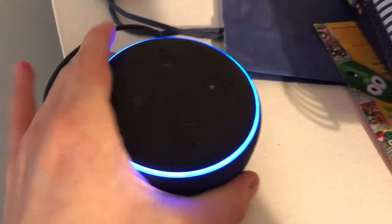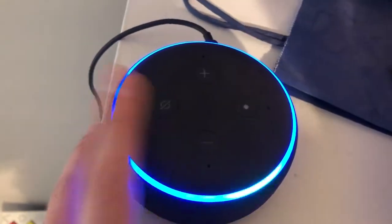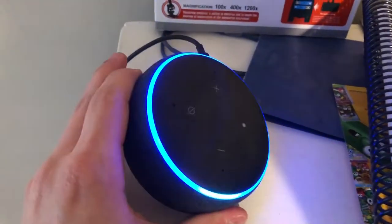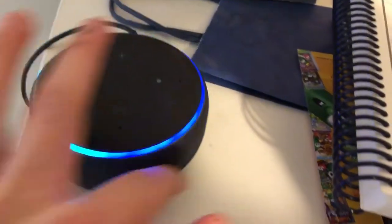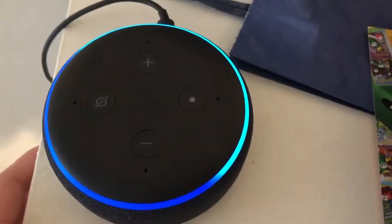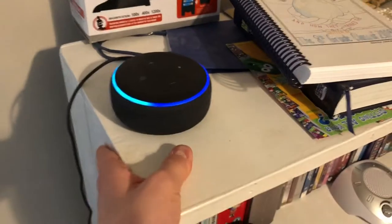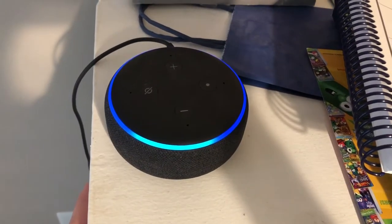All right, let me just connect it and it will start up soon. Okay, come on — just spin it around, come on Alexa please boot up. All right, final startup. I've had this for like a year now and now I'm going to replace it with the new Echo Dot. Alexa, you're getting replaced.